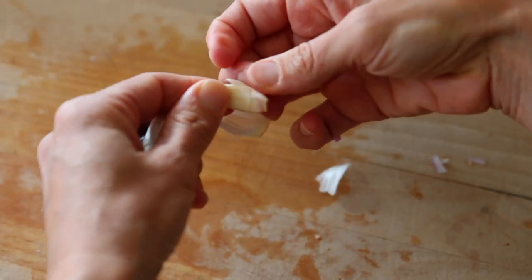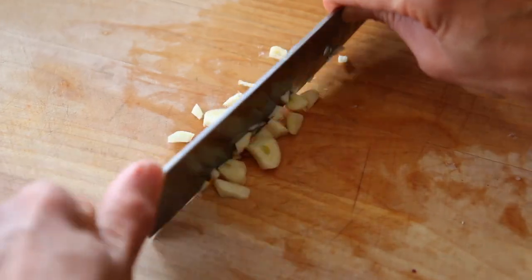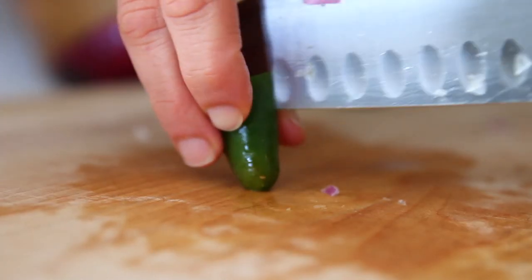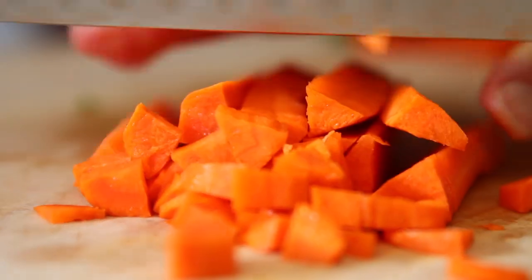First up is this really flavorful black bean soup. I'm just chopping up all my veggies that I'm going to use in this. I'm using a red onion, which can sometimes be a little bit powerful but it works really well in the soup. Some garlic, some jalapeño, carrot, and red bell pepper.